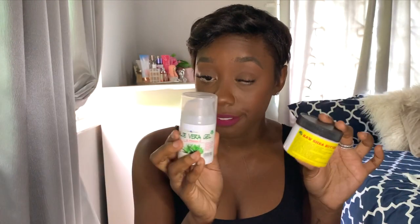Tip number four: hydrate. I have dry, sensitive skin so I have to keep my skin moisturized. Shea butter is also good for discoloration, dark spots, burns, and it's very soothing. I use shea butter and aloe vera gel — if I don't have one I use the other. Keep down there nice and soft.